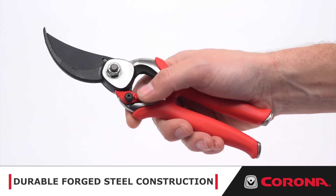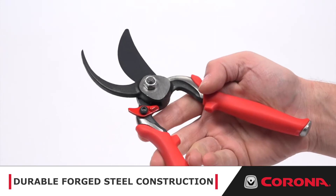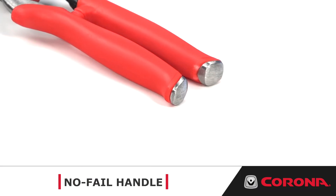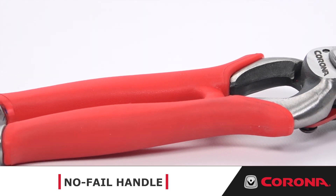and we carefully hand-match it to the special narrow-profile hook to ensure close and clean cuts on branches, stems, and limbs up to 1 inch in diameter. The no-fail handle has a high-carbon steel core with a contoured soft grip for ultimate comfort.